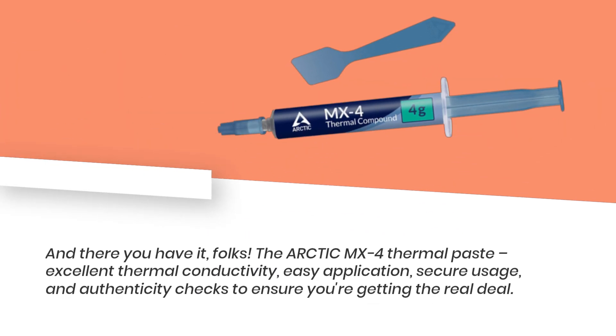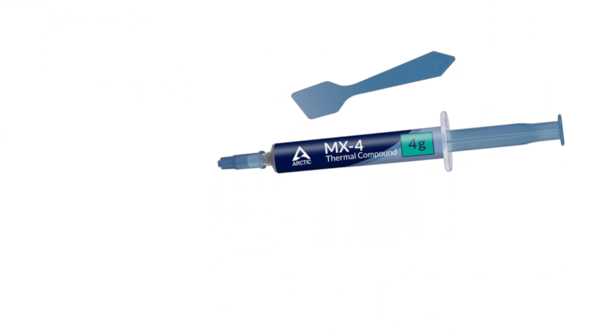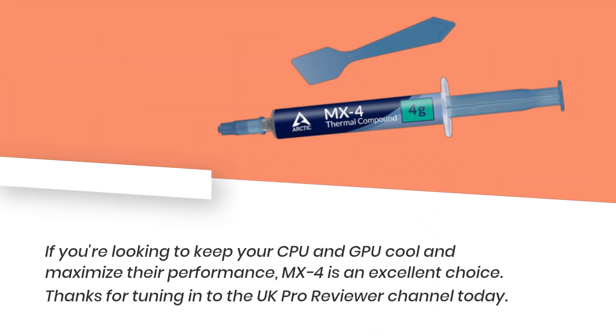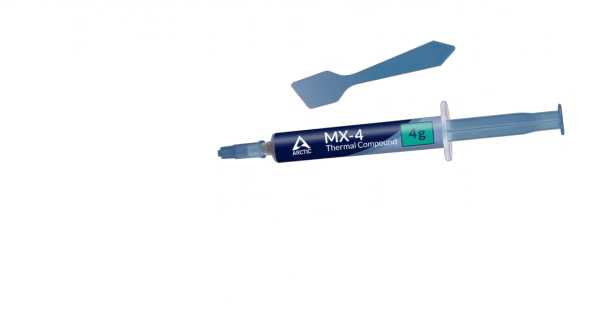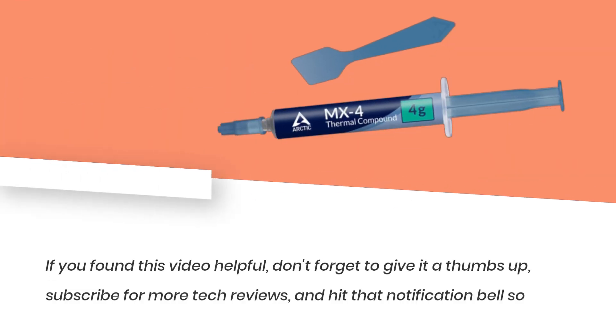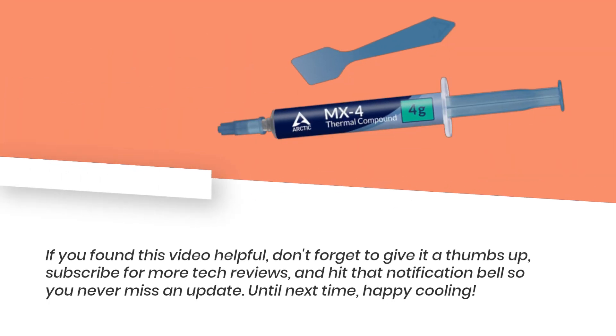And there you have it, folks. The Arctic MX-4 thermal paste: excellent thermal conductivity, easy application, secure usage, and authenticity checks to ensure you're getting the real deal. If you're looking to keep your CPU and GPU cool and maximize their performance, MX-4 is an excellent choice. Thanks for tuning in to the UK Pro Reviewer channel today. If you found this video helpful, don't forget to give it a thumbs up, subscribe for more tech reviews, and hit that notification bell so you never miss an update. Until next time, happy cooling!